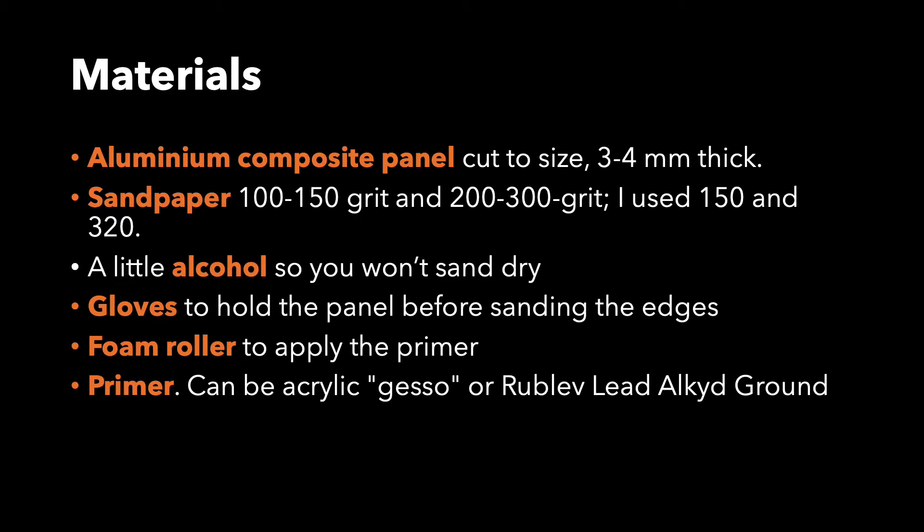Materials. A cut-to-size aluminium composite panel, 3 or 4 mm thick — and 4 is better for very large panels, but if your panel is too large it will warp anyway, so you will want to have it braced at the back with more aluminium. Sandpaper in 1 to 150 grit, and 1 in 2 to 300 grit. I used 150 grit and 320.